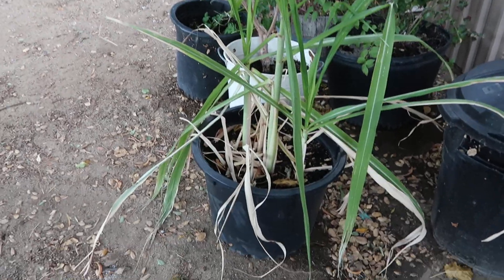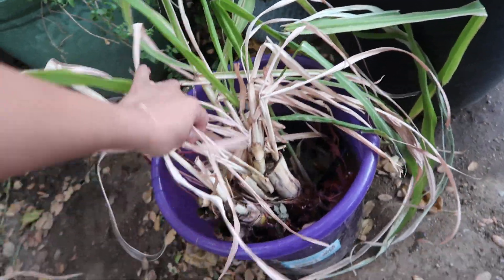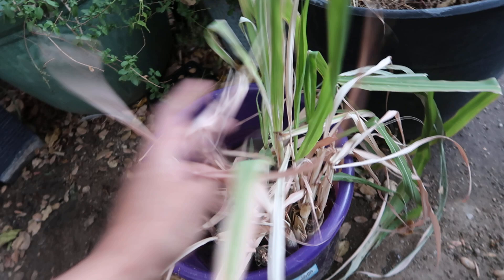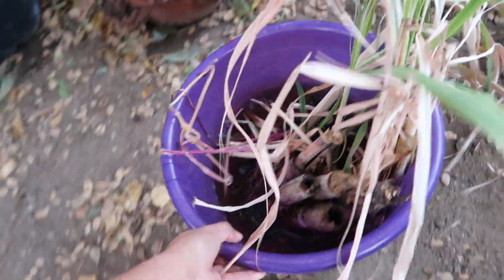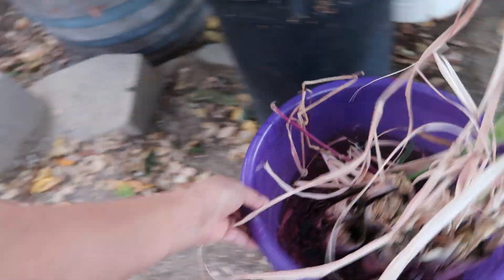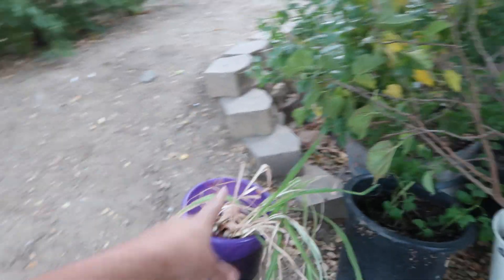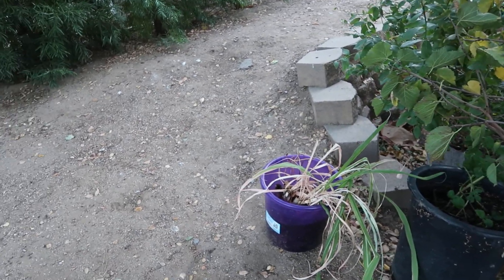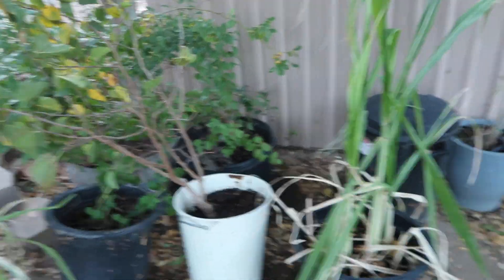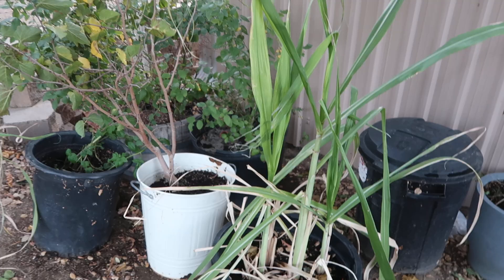If you guys have space, I highly suggest you grow some. I still have some cuttings right here — I left them in water but they're not doing so well either because they're not getting sun. That reminds me, I should move them over here where there's sun. That way maybe I can put those in the ground or in containers to grow. If not, I'll just have to get some new cuttings from someone in the upcoming spring.